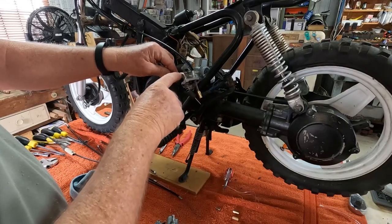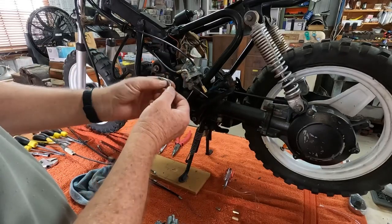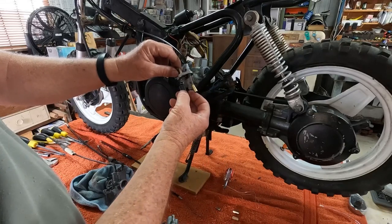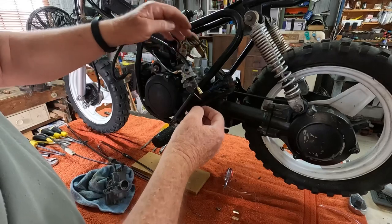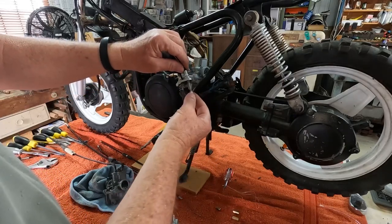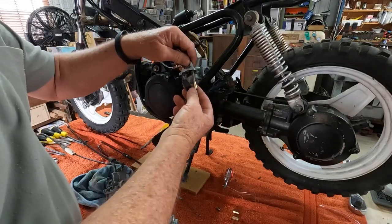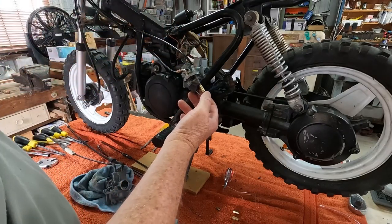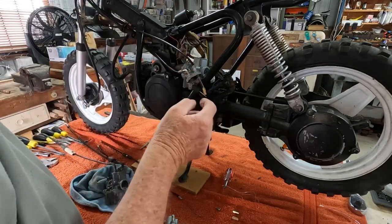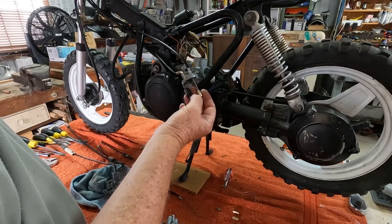This cap here is off the new carburetor, and this arm here was too long — you couldn't get any adjustment out of it. So I've had to cut this off here on this one; we've still got a bit of adjustment so we can get it the right length to sit in the carburetor. The choke cable supposedly for the job again doesn't fit, but there is no adjustment possible on this choke cable.